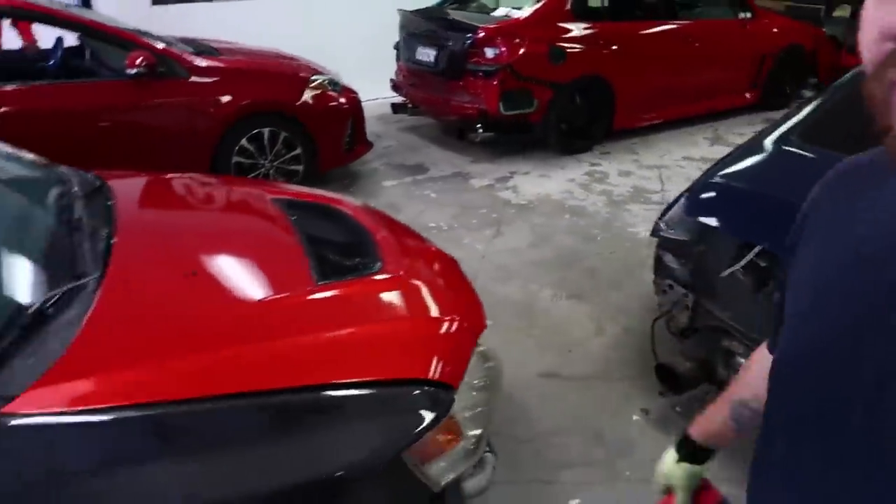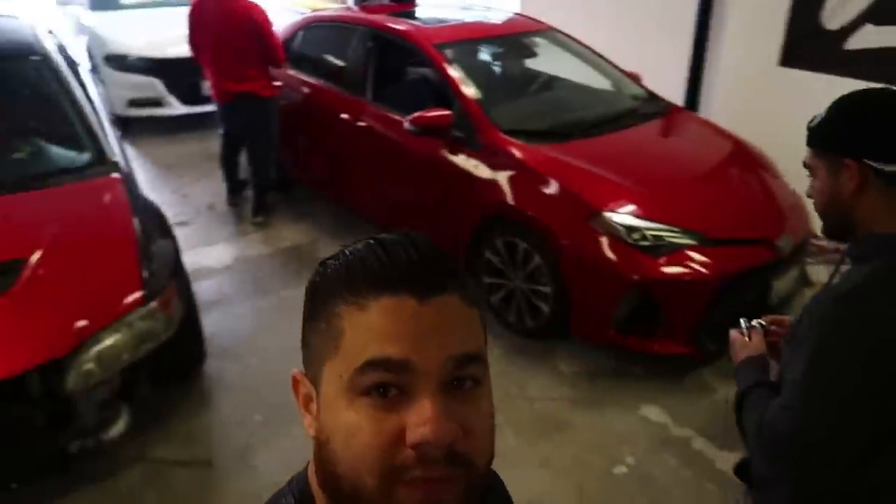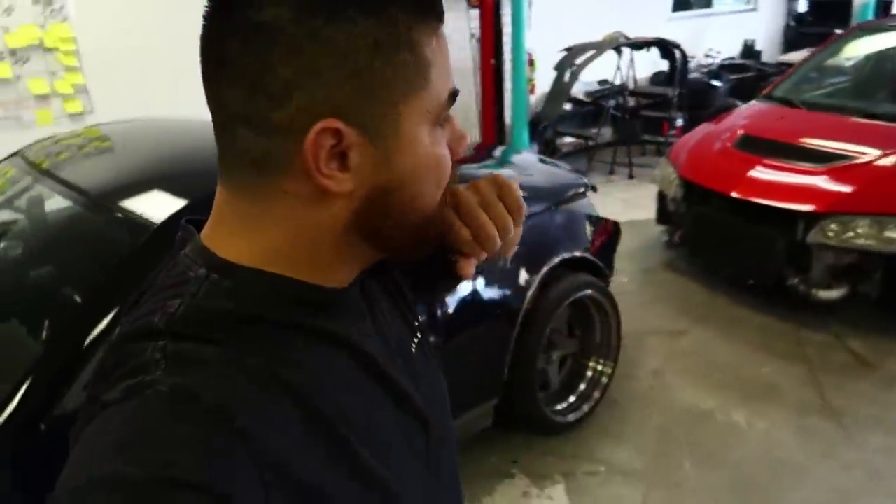Day number two working on Dustin's Evo. Here's where we're at: we got the quarter panel laid, the door laid, roof wrap, hood done. We spent a couple of hours on this one — not that much done for having a day on it, but we did knock out a couple of other projects at the same time. We're managing like four or five cars at the same time. Today my goal is to have everything wrapped including the rear bumper, and then just save the front bumper for tomorrow.